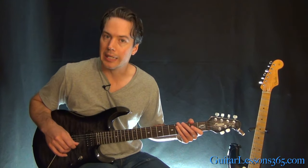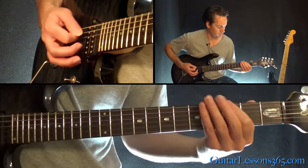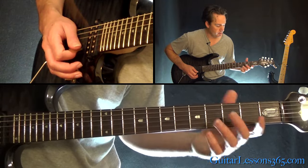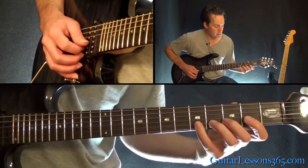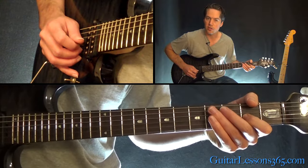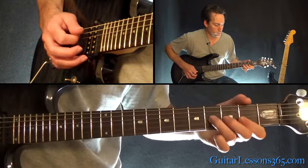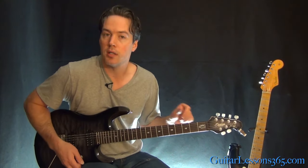Then it goes back to the main riff again, and there's a little fill in there. You know the riff — it's just the little fill. You're going to do a bend and release to the 5th fret on the B, then a quick hammer from 2 to 5 on the B, pull back off to 2, then over to 2 on the G, back to the 2 on the B, and then a pinch harmonic there on the 4th fret on the G.